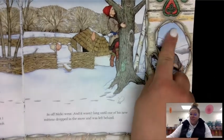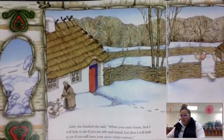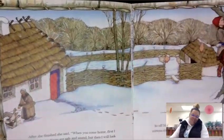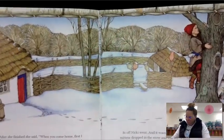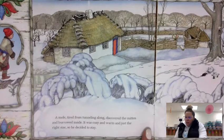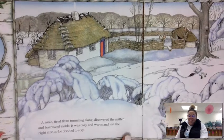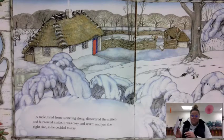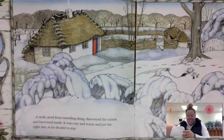In the story, first grade, you're going to notice there are mittens on the outsides of both pages. That gives us a little extra picture of what's happening in the story. On the right hand side, this helps you know and predict what's going to happen next. A mole, tired from tunneling along, discovered the mitten and burrowed inside. It was cozy and warm and just the right size, so he decided to stay. So you have your mitten and your mole — now put the mole inside your mitten.